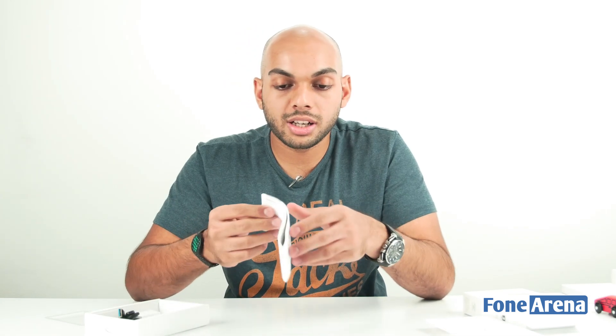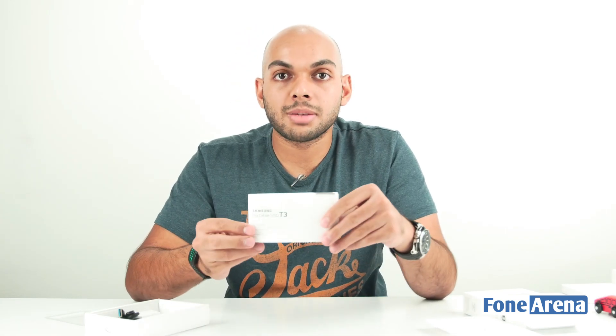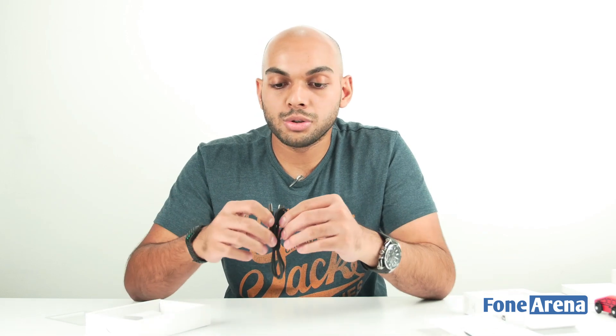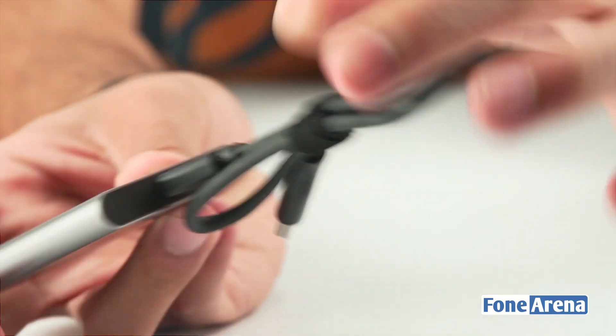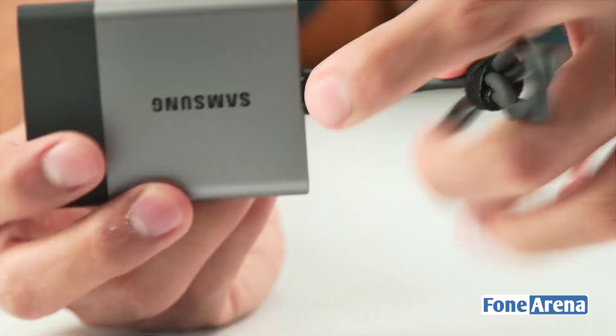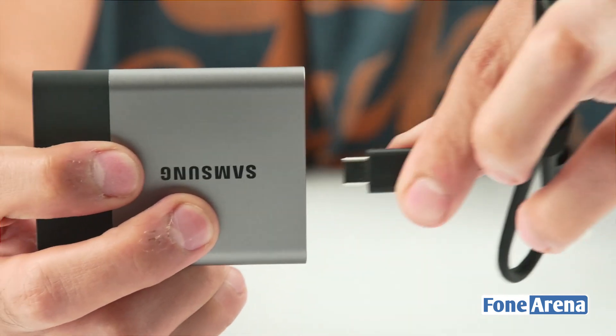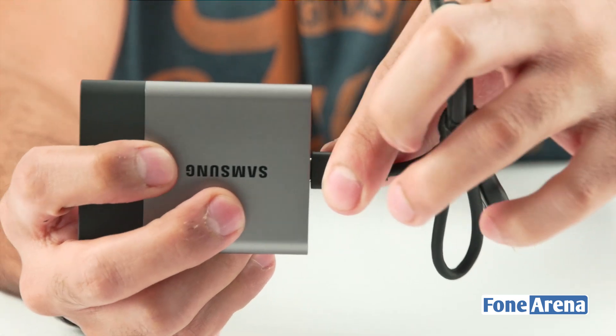You have a quick start guide that also has a warranty statement as well as the different certifications. You also have a USB Type-A to Type-C cable, which plugs into the Type-C port on the SSD. You can even use a regular Type-C cable if you have one that came with your phone, for example.